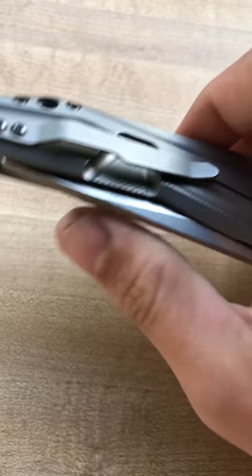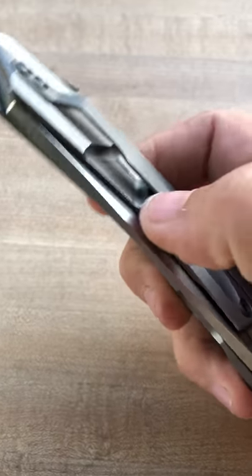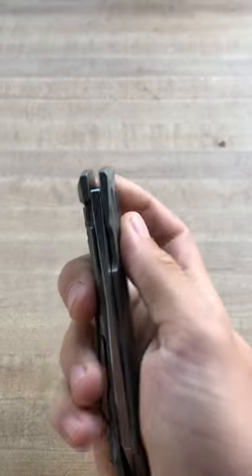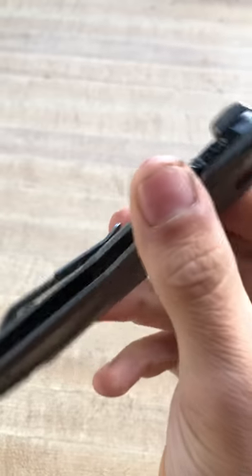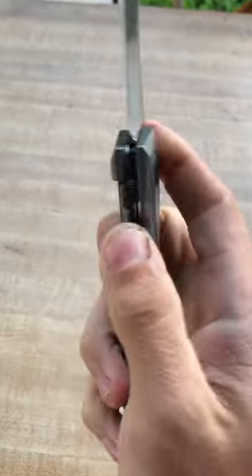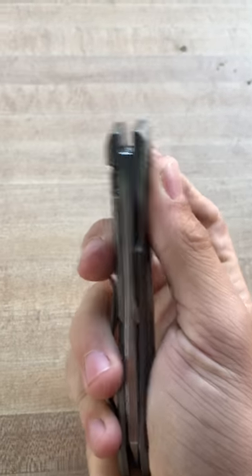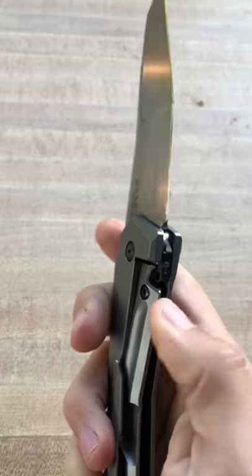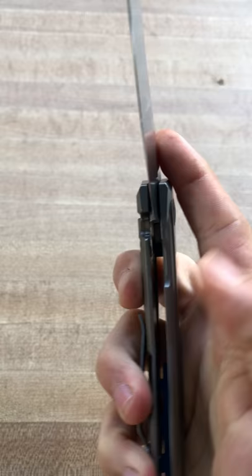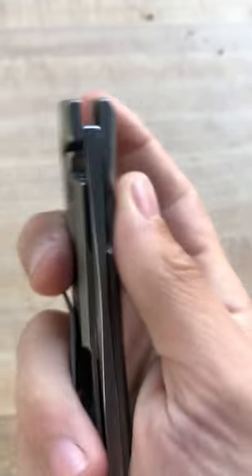One thing I do wish, and I think it would have made the knife pattern flow better on the handles, is this cutout for the frame lock — it's external. I wish they had done an internal cutout; it just would have made this knife look a lot nicer. It does have a hardened steel lock bar interface, so it's not going to wear out as quick as a plain titanium lock bar.